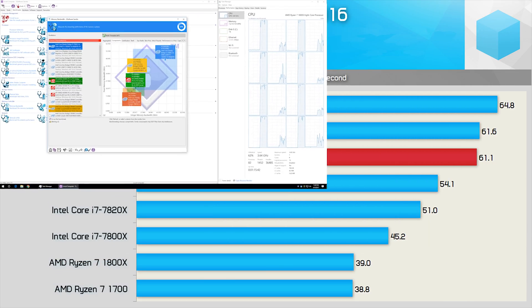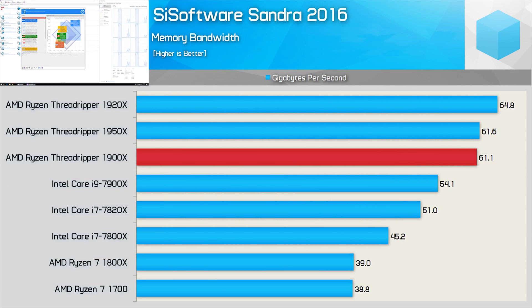Even with eight cores, the 1900X is still able to deliver big memory bandwidths thanks to the quad-channel memory controller. A throughput of 61GB per second is nothing to sneeze at — but how much of an advantage does this give the 1900X over the 1800X in the real world? Well, let's go find out.